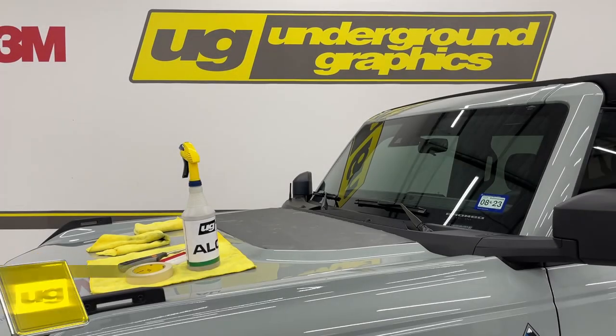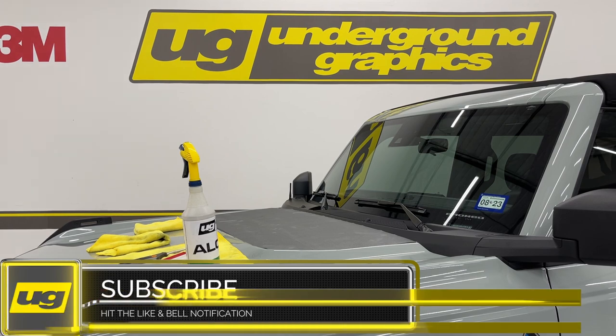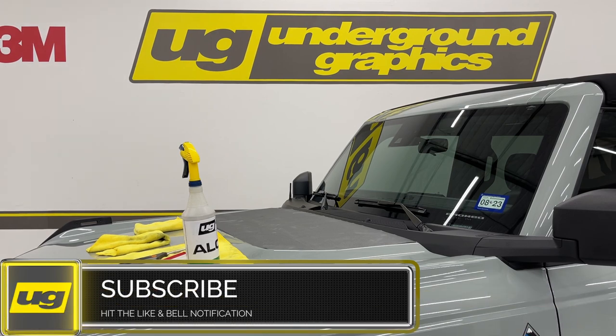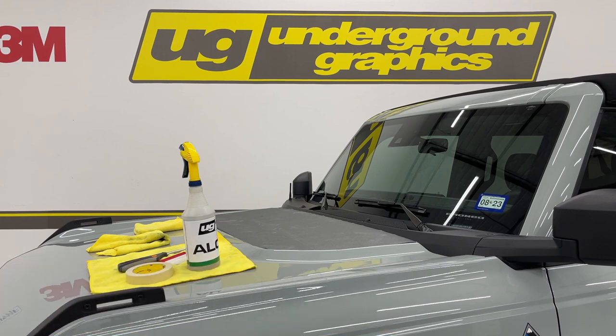Hi guys, this is Greg from Underground Graphics. We're going to do a quick install today — this is our first vinyl product for our Bronco. We're doing the hood insert that helps with sun glare, just solid matte black. We'll eventually put some designs and patterns in these. They're printed or cut on 3M 2080 wrap film, masked with air mask.